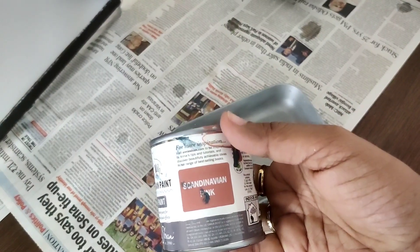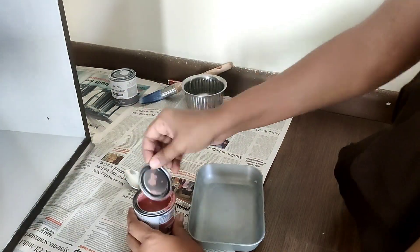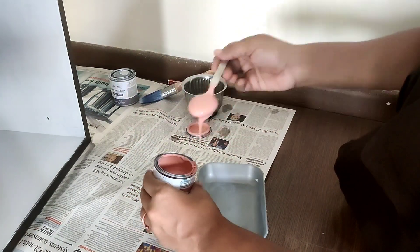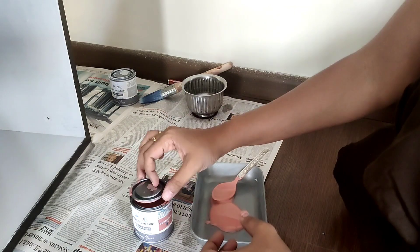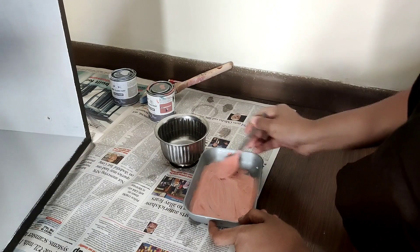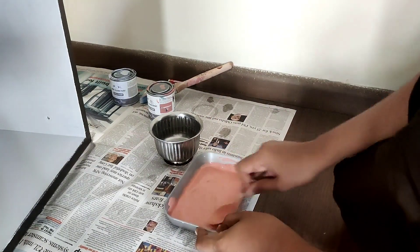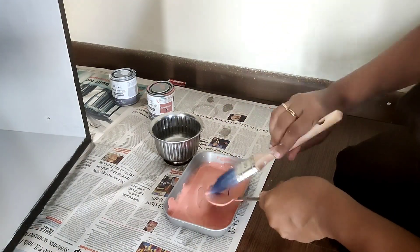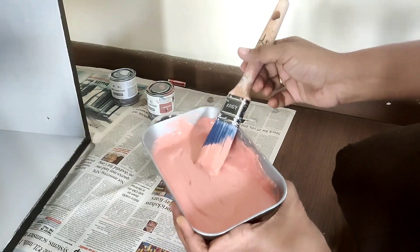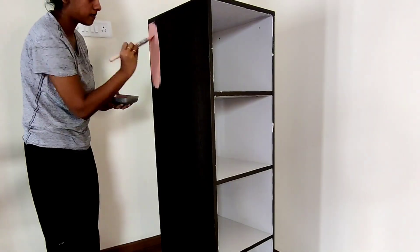Next I'm painting the outer layers of the bookshelf, and for that I'm using Scandinavian — it's a nice, beautiful almost salmon color. I'm giving it a good mix, then taking some into my painting tray and adding a little bit of water to make it easier to work with. Give it a good mix and we're ready to go in with our first coat, using the same flat brush for the same finish.